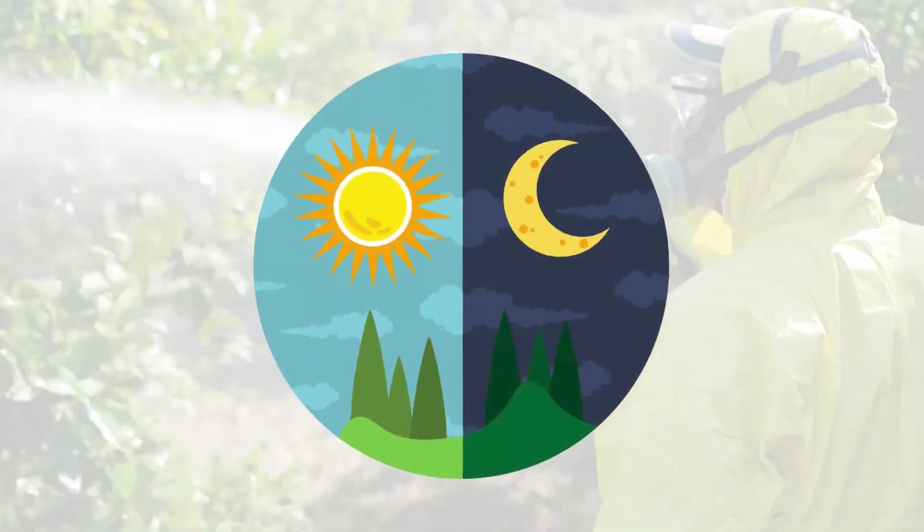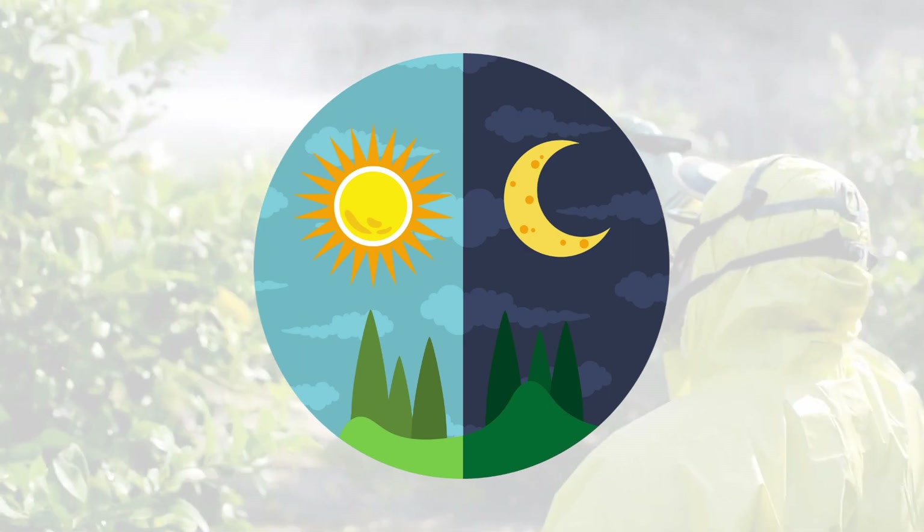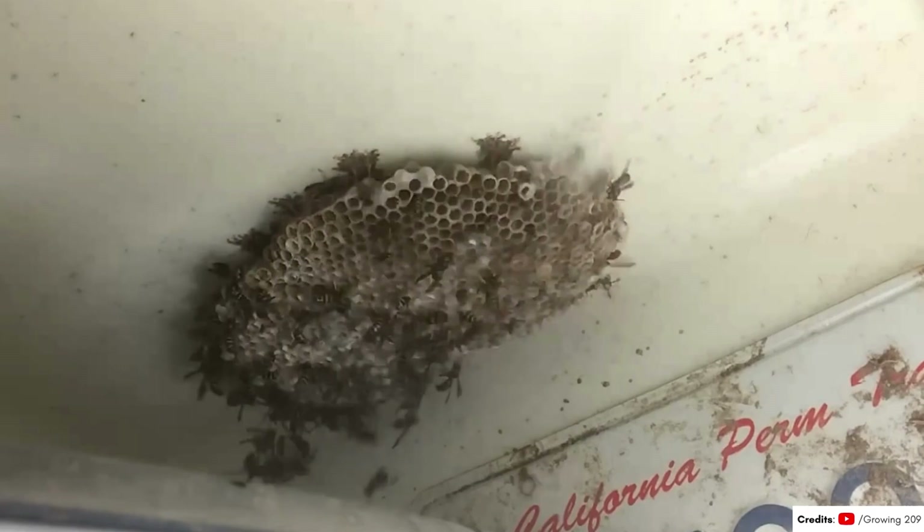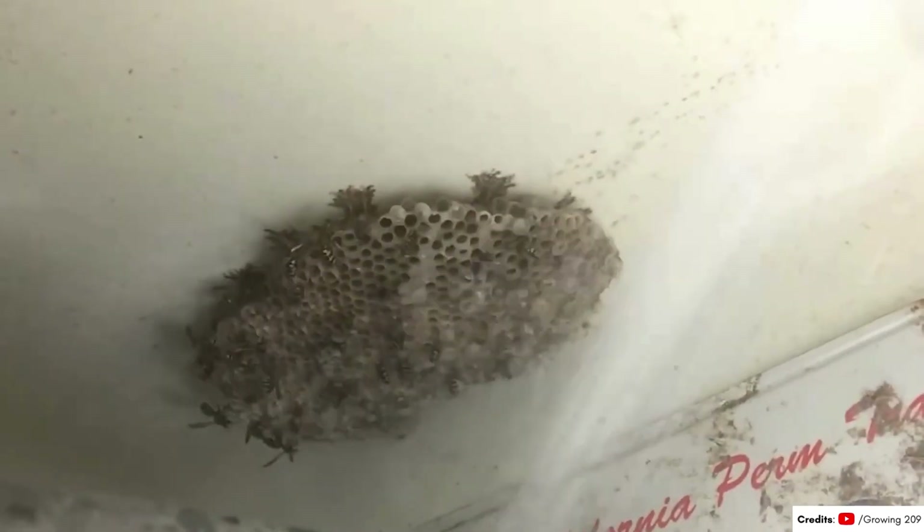This should be done very early in the morning or late at night when the wasps are less active and more docile. Dousing the entire nest thoroughly will kill the wasps as they return and come into contact with the insecticide residue.